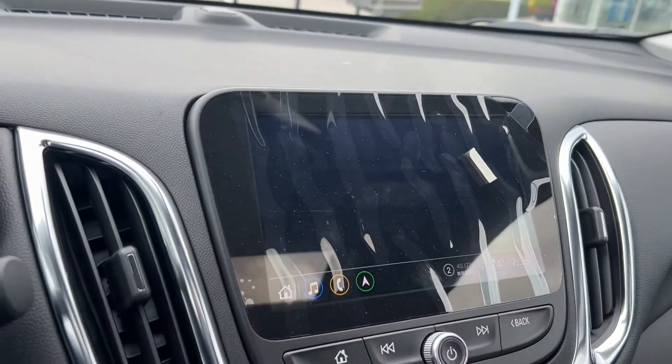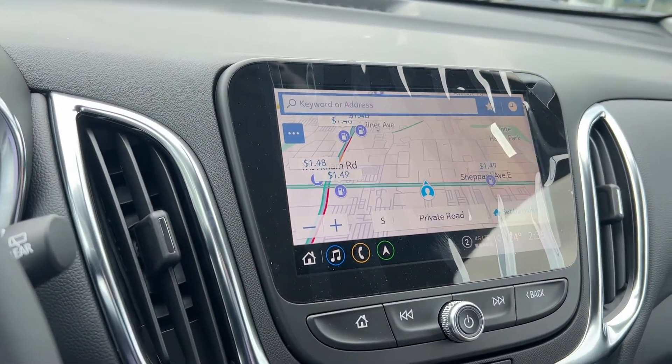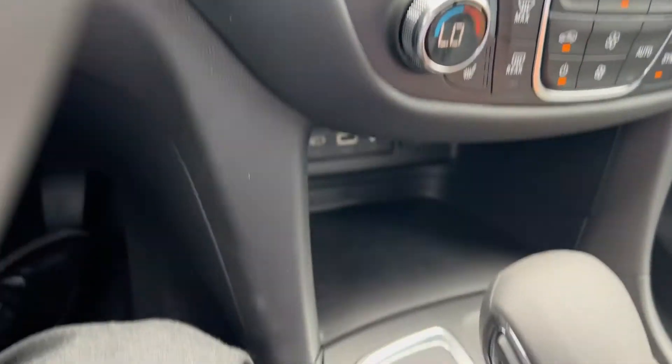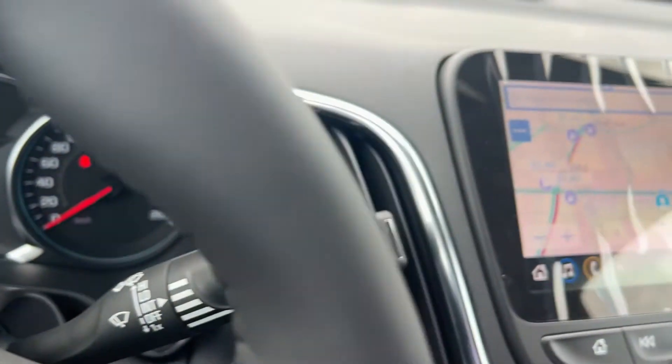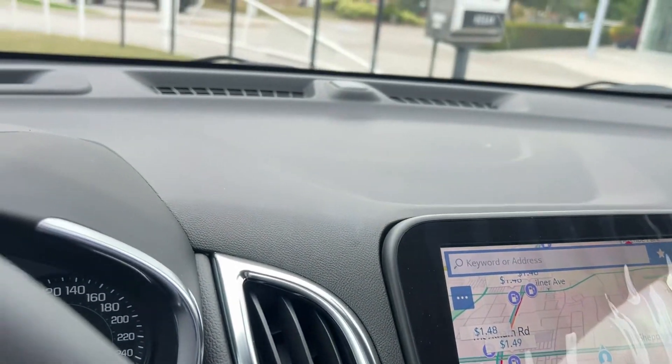It's got onboard navigation as well. All-wheel drive buttons, parking sensors — everything. Let me know as soon as you can. Thank you.